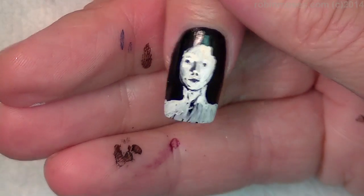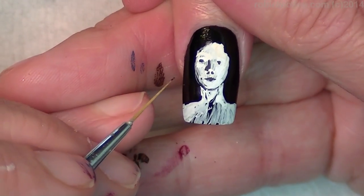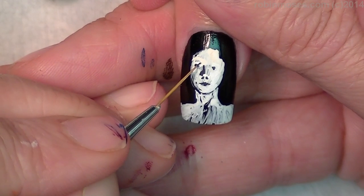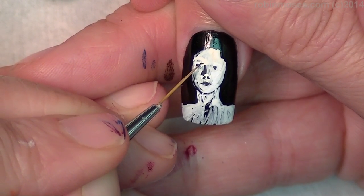My hand just cramped — it was a stunner. Was I hurting you? No. Okay.